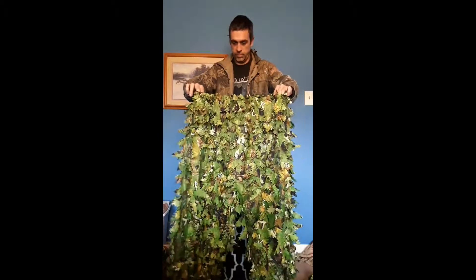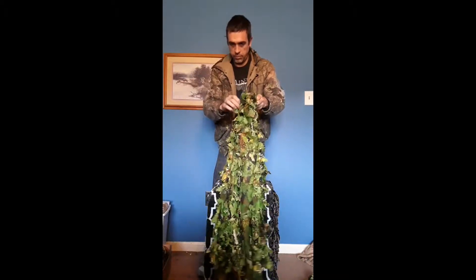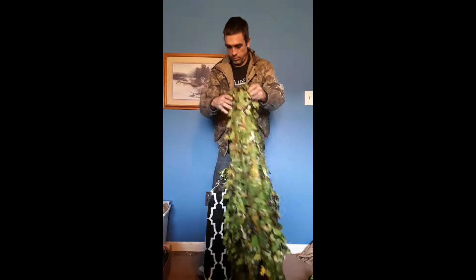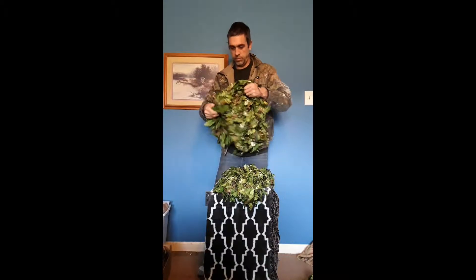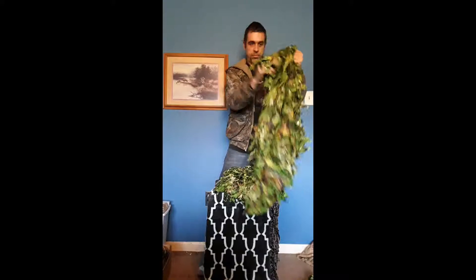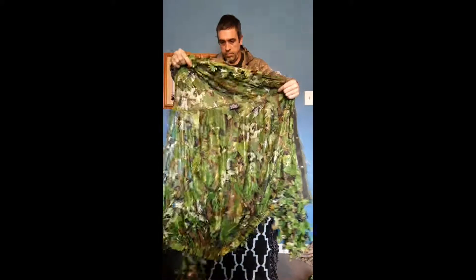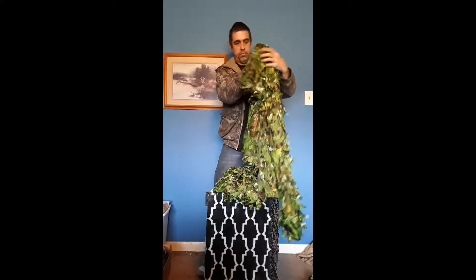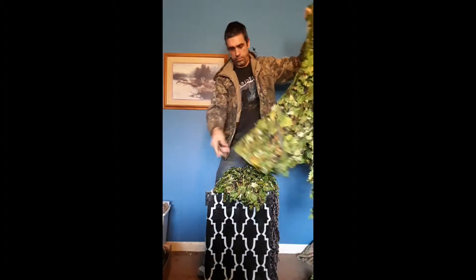The pants look and feel well made. There are plenty of 3D leaves on the front and back, and it has a stretchable waist with draw cord. The top looks and feels the same — plenty of 3D leaves on the back and front. It has drawstrings for the hood and waist also.